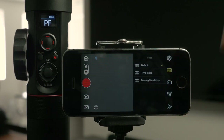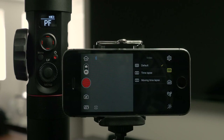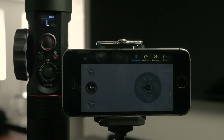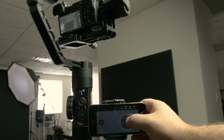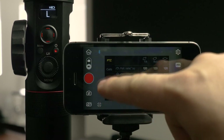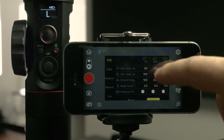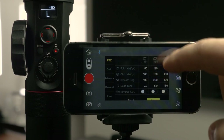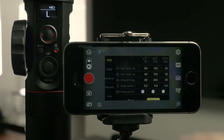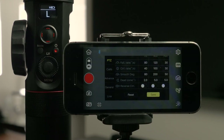In the app, we have different options: we can do time lapse, moving time lapse — which I haven't tried yet but probably works really well — and remote control, where you can use your phone as an actual joystick to control the gimbal. To change the settings for smoother operation, go into follow rate. I'm going to slow the tilt down to about 80, leave the roll since we rarely use it, and slow the pan down to about 30. Once you've got your settings, hit save — it says pattern saved — and now the gimbal will be a lot smoother and not as intense as the default settings.